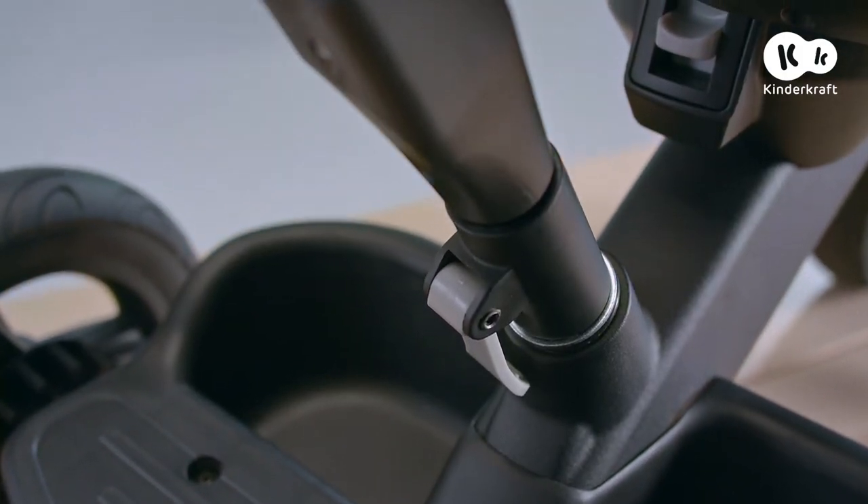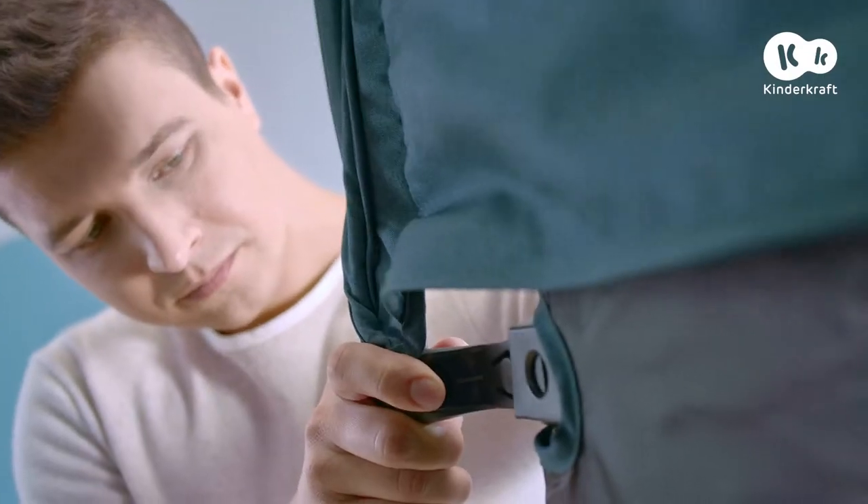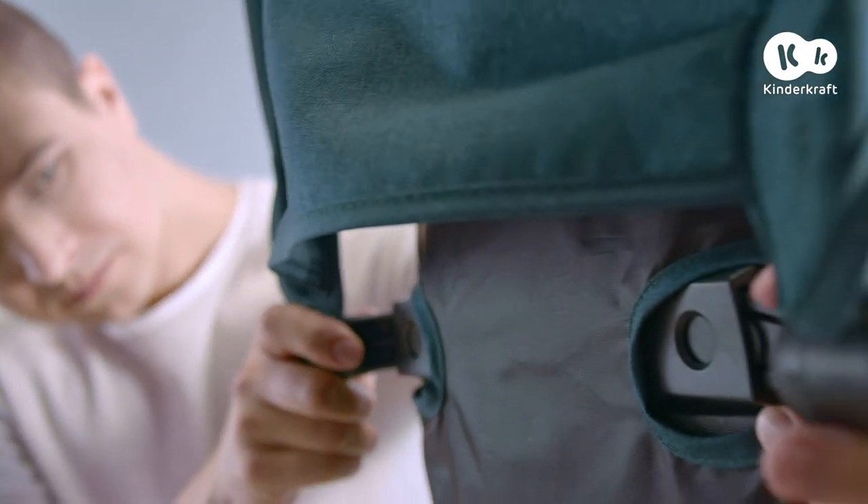Now lower the lever and secure. Slide the bike hood into the holes in the back of the backrest until you hear a click and unfold it.